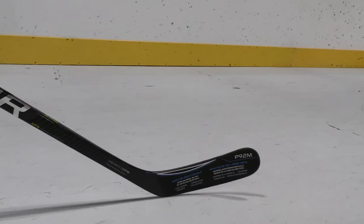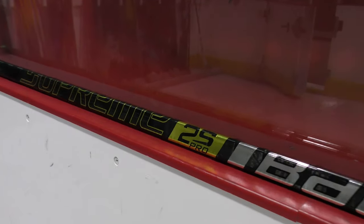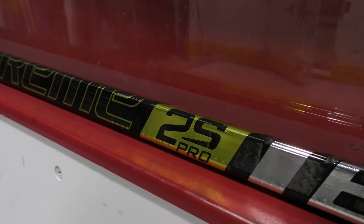Something like the Supreme 2S Pro hockey stick is a true mid kick hockey stick and is an option for players looking to get maximum power on their shots, usually defensemen from the point who really like to load up on their shots.